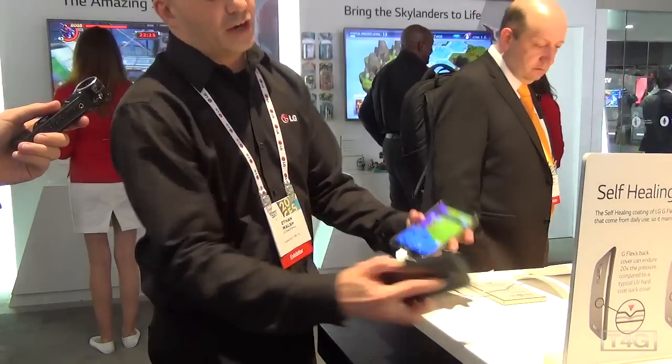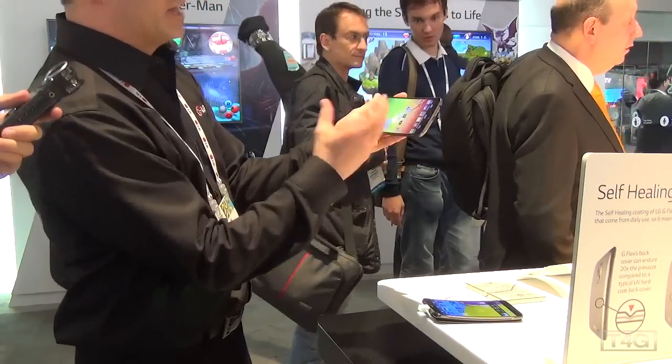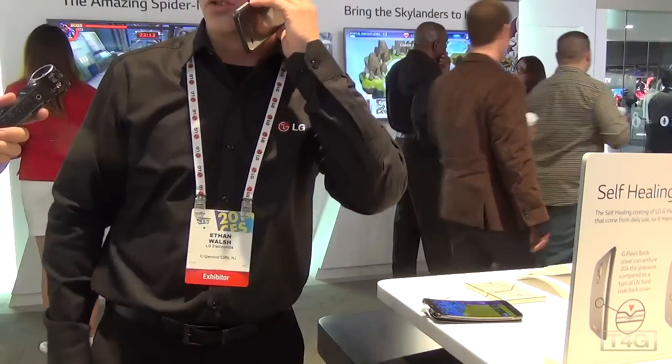Along with that curve, what that curve is gonna do is when you're playing videos it's gonna wrap the contour of your eyes and angle that light right towards you, but it also matches the curve of your face so when you're in a phone call that microphone is actually closer to your mouth.